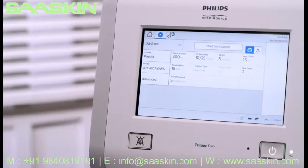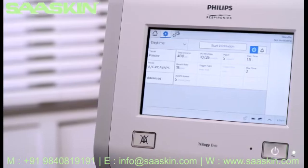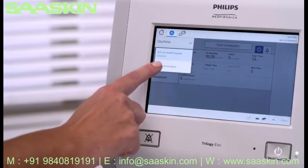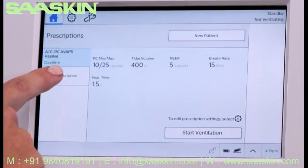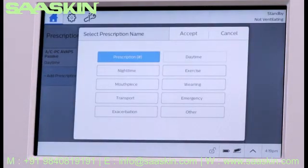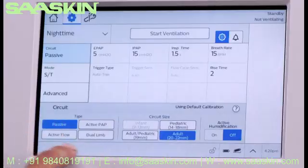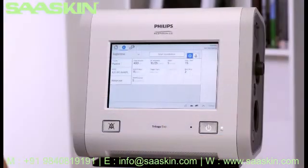Some patients have multiple prescriptions and Trilogy EVO is able to store up to five. You can add additional prescriptions from the Prescription drop-down menu in the Settings window, or go to the Home window when in Standby and tap Add Prescription. Follow the on-screen prompts to choose a prescription name, such as Nighttime, and use Settings to edit them. For this example, we'll make the same changes as before but will turn Active Humidification ON. When all necessary edits have been made, accepted, and the circuit attached.